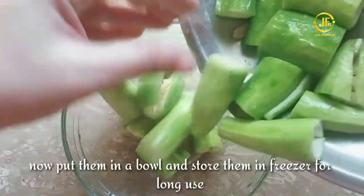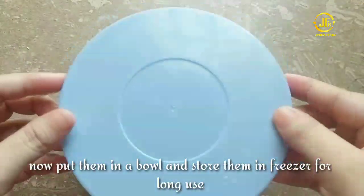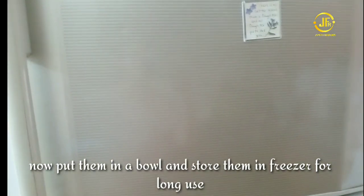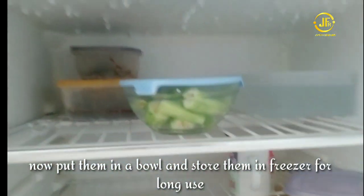Now, you are ready. We will put them in an airtight jar or box and freeze them. You can use them for a long time, around 2-3 months.